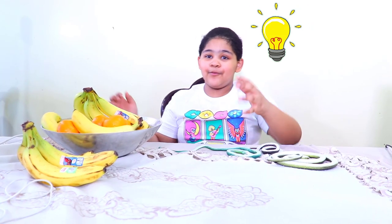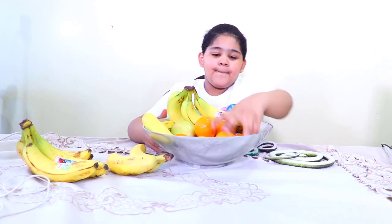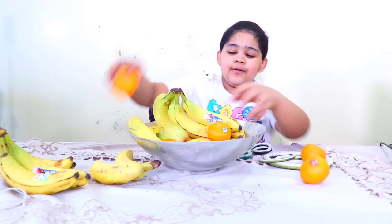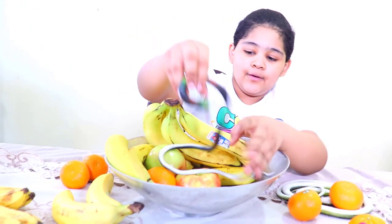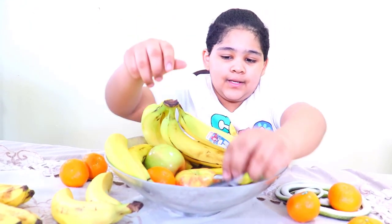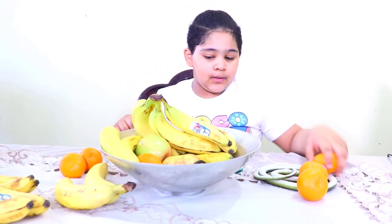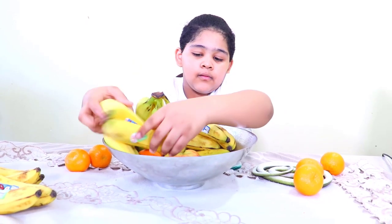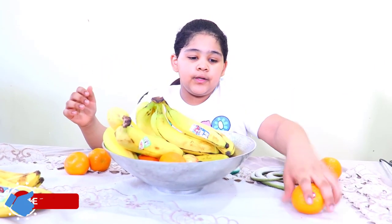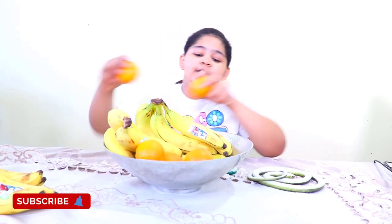I'm gonna be pranking my brother. I'm gonna put these here, but this one in here. Now I'm gonna cover it up with the banana, put the oranges on it so when he picks the orange up he's gonna see.